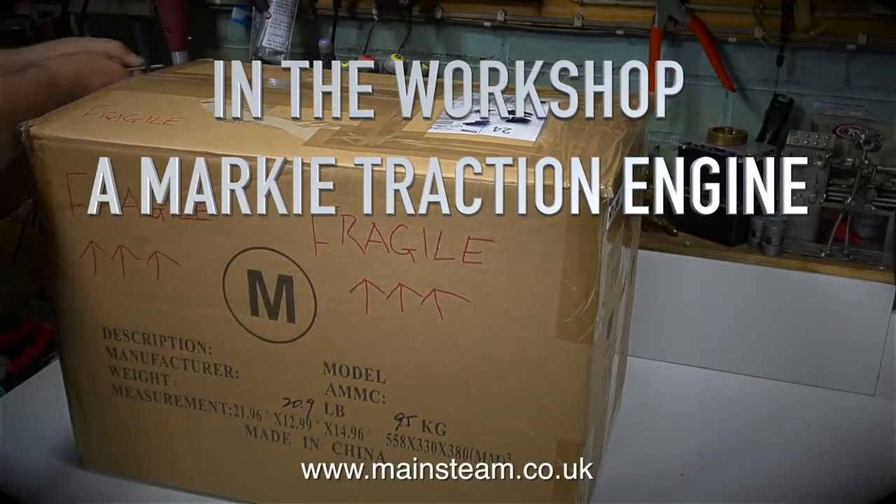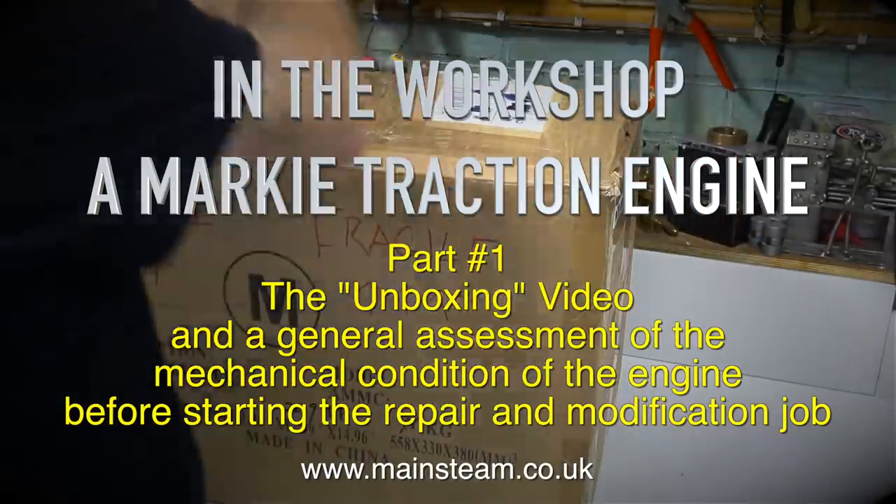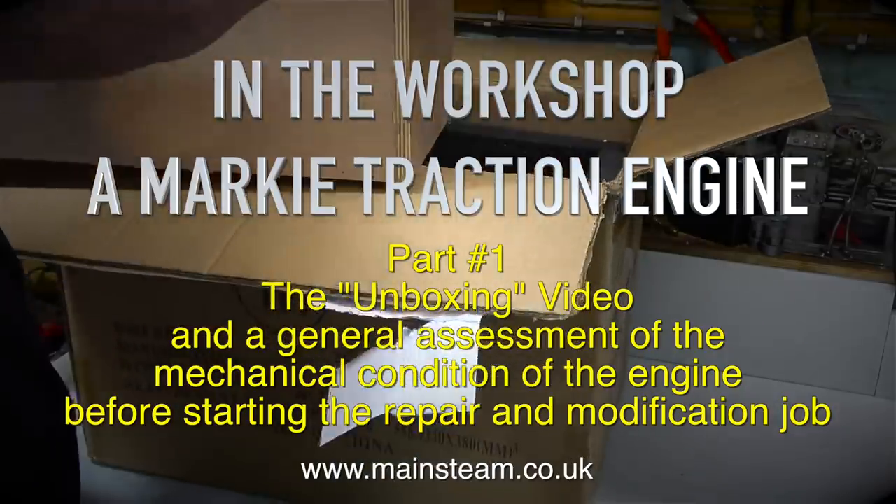In the workshop, a Marquee traction engine. This is part one, the unboxing video, and a general assessment of the mechanical condition of the engine before starting the repair and modification job.